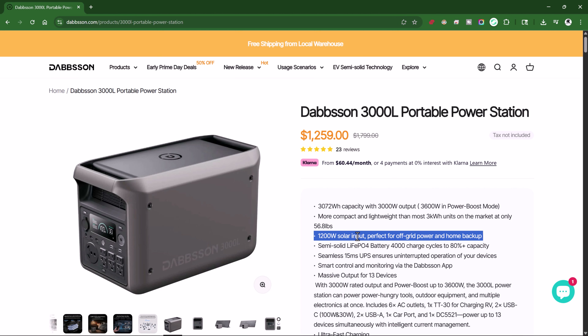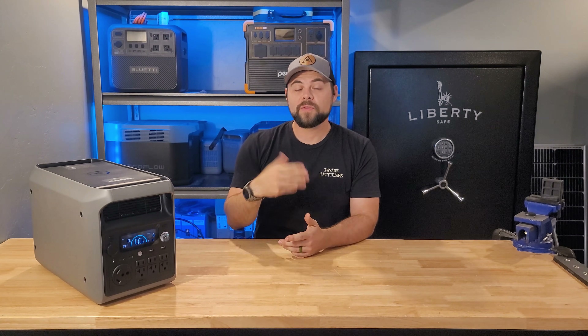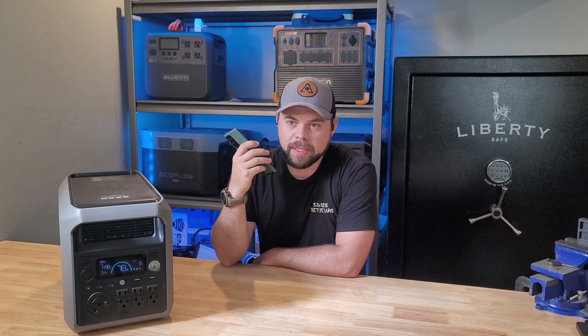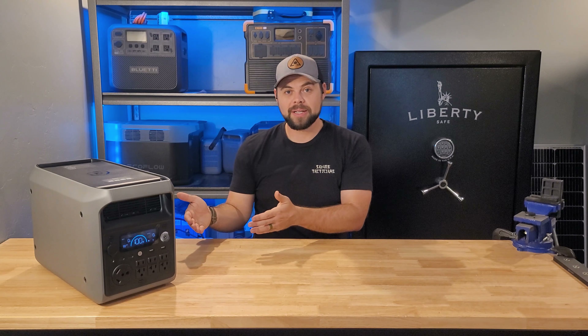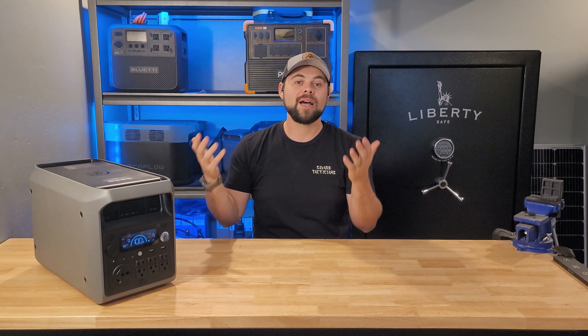On their website it says the max solar input is actually 1200 watts, while the user manual clearly states 800 watts. So while testing Dabson's customer service, I called them to ask about this. I first asked about shelf life — they said the 3000L can hold a charge for over three months before requiring a recharge. When I asked about the solar charge parameter, the representative gave me the total wattage rather than the charge parameters, which isn't what I asked. That's when I confirmed the discrepancy between the user manual, the website, and customer service.